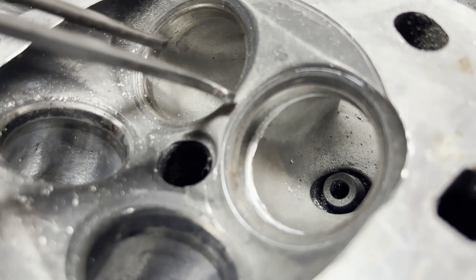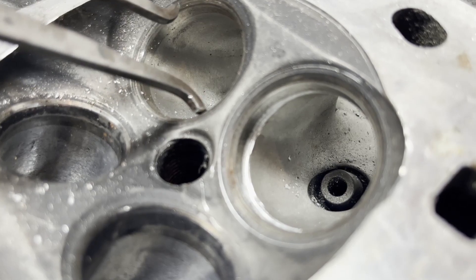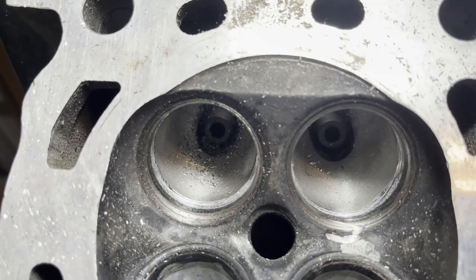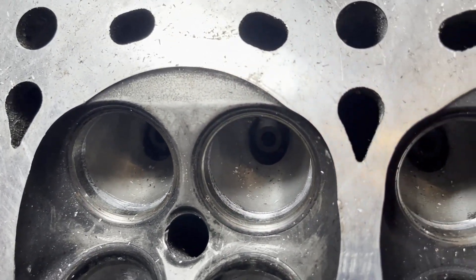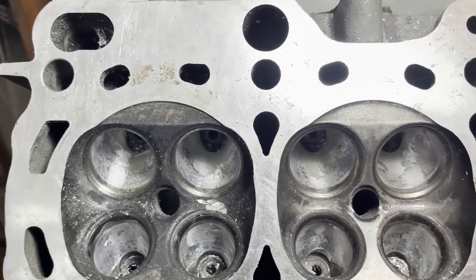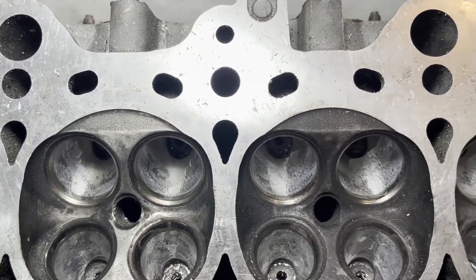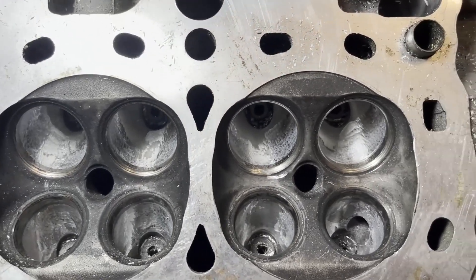This first clip shows the inside diameter of the seat being enlarged, in this case by one millimeter over stock. This is how all valve seats look after the inside diameters have been adjusted by one millimeter. And this is how the bowls look after they've been reshaped to flow smoothly into the enlarged valve seat inside diameter.